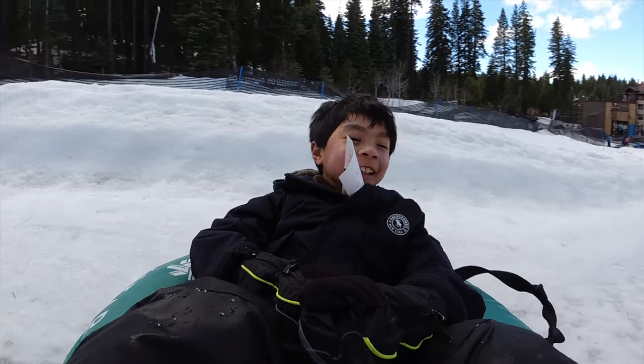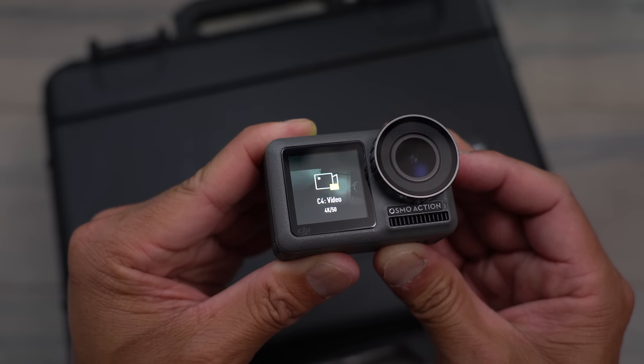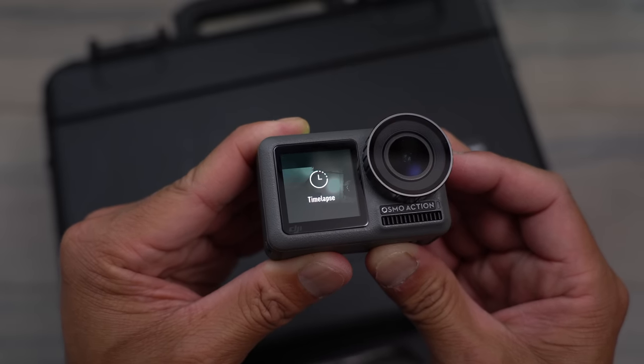Once you start shooting in different resolutions or frame rates, having the ability to quickly switch and see everything on the big screen is huge — and this works even if you're in selfie mode on the front screen. I can still click through and see all of my quick settings right there.